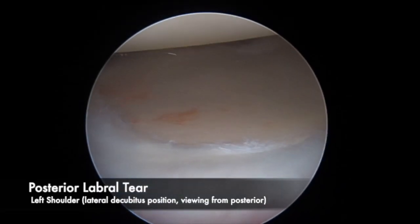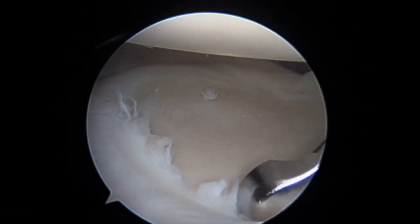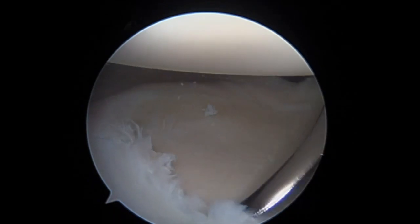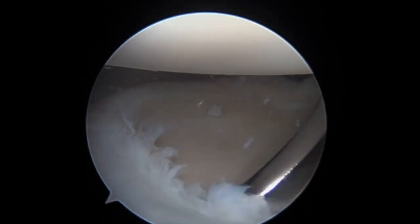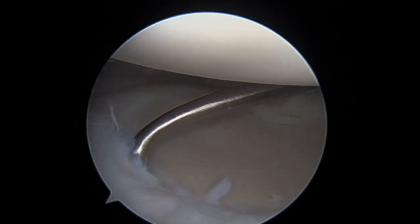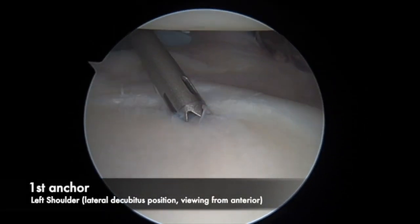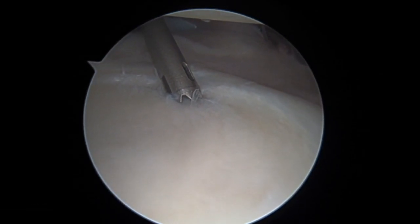Diagnostic arthroscopy is performed in a lateral position demonstrating a posterior labral tear on a left shoulder. A standard posterior lateral portal is used to visualize, while the anterior portal is utilized to aggressively liberate and debride the frayed labral edge back to a stable tear pattern. An accessory posterior lateral portal, as described by Romeo and Proventure, is performed.